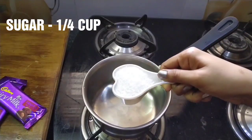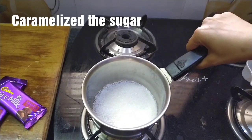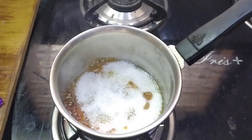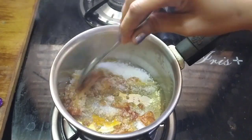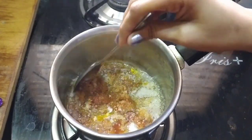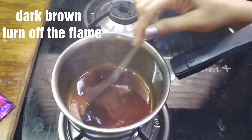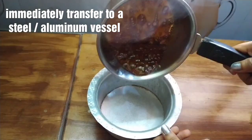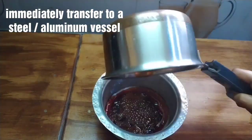Let's start. Add 1 cup of sugar and spread it evenly. Make the caramel in low flame — let the sugar melt and fry it until it becomes a golden brown caramel sauce.